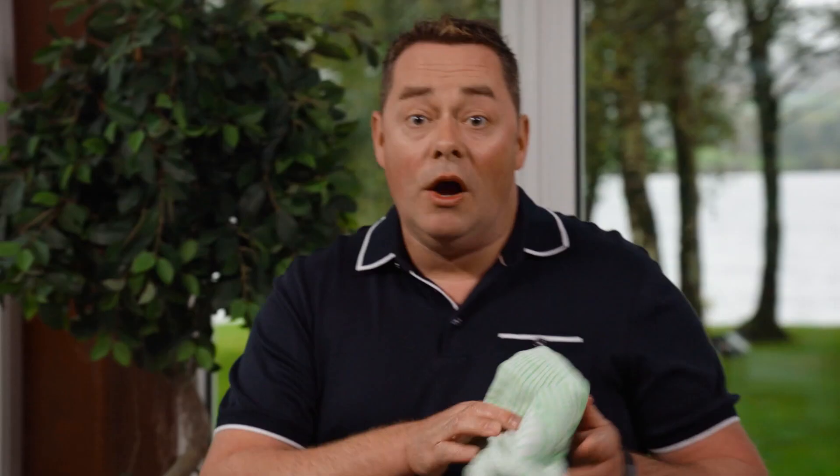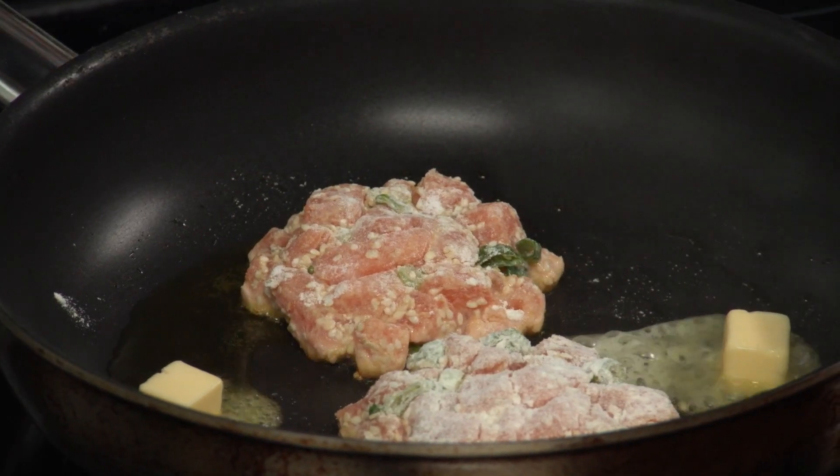Turn down the pan — I definitely don't want to overcook. I'm gonna put a little bit of butter in. Two pieces of butter there. Just let them nicely cook. Now I'm gonna start the tomato and roasted red pepper salsa.